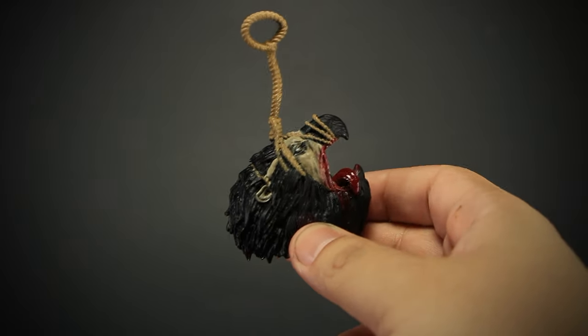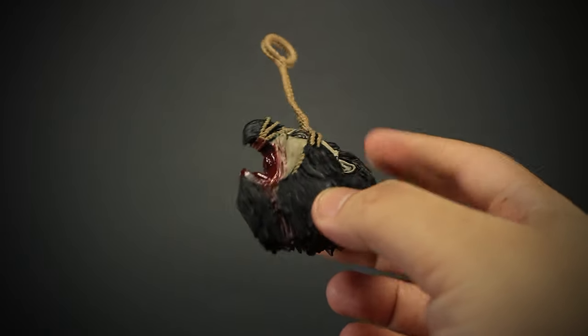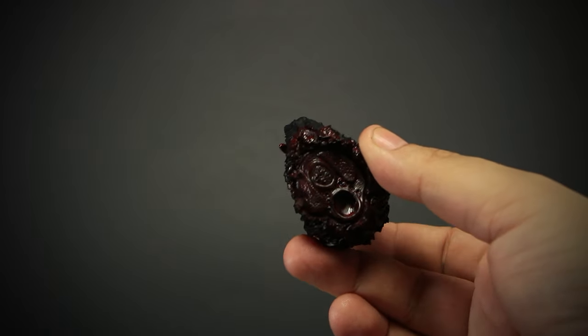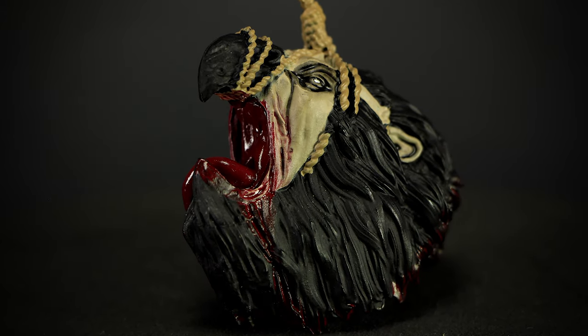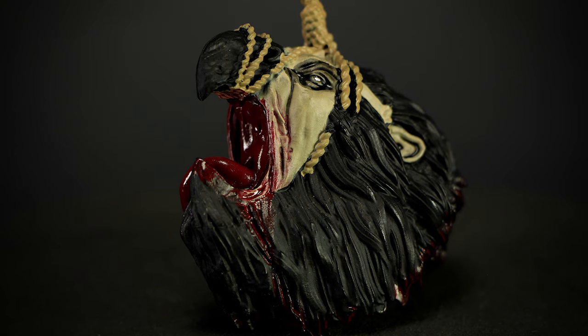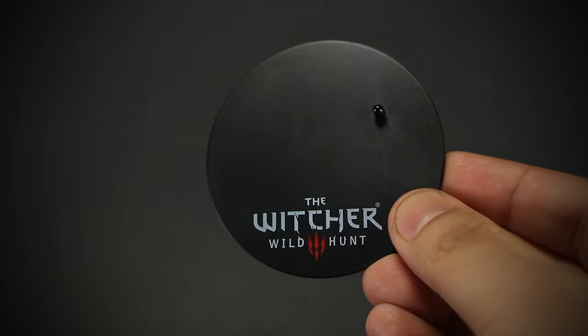We get a bloody Griffin head trophy — the rope attaches easily to either hand. The blood effects are painted all over the head along with the bloody tongue hanging out. The effects are well done and look really gruesome. And we get a McFarlane stand with the Witcher 3 logo on it.